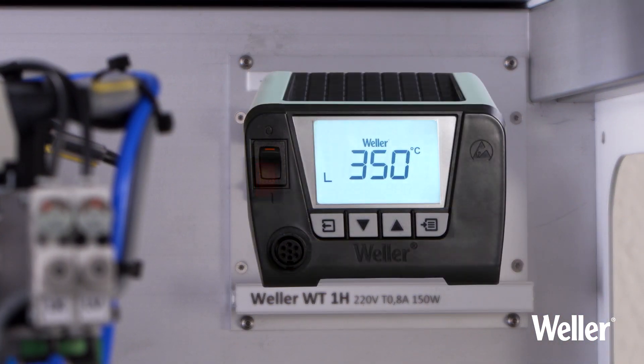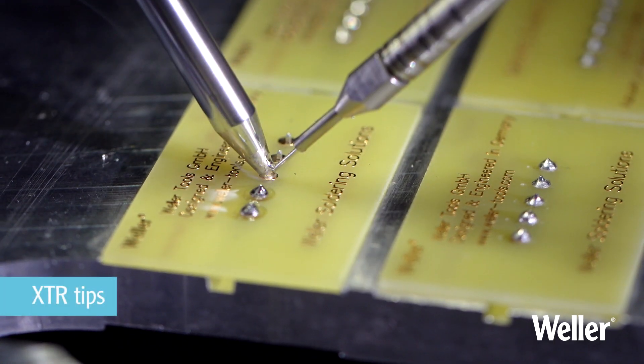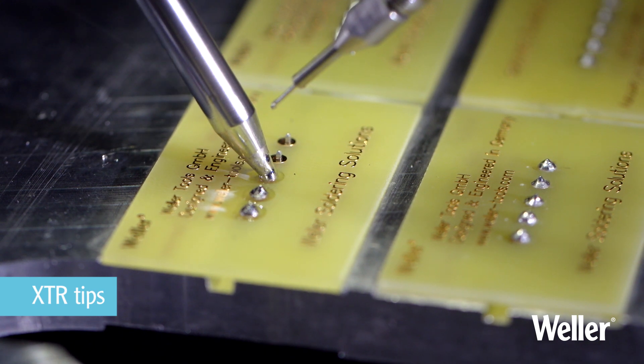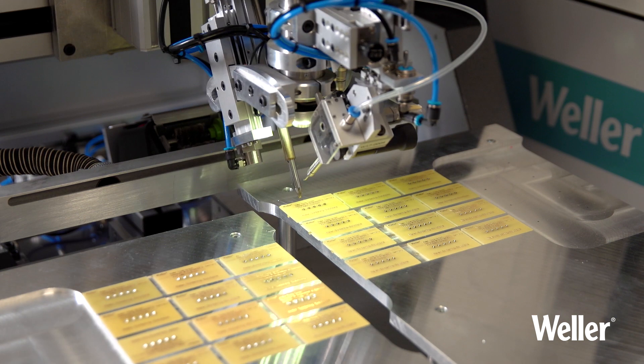The integrated Weller WT-1H soldering station with 150 watts of available power, together with a design-for-automation tip family XTR, ensures the best possible soldering results.